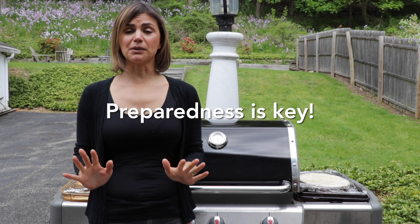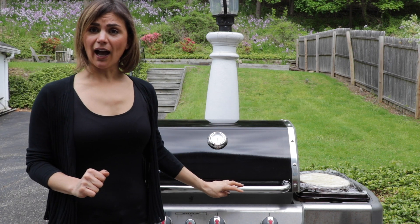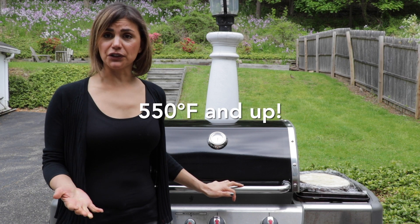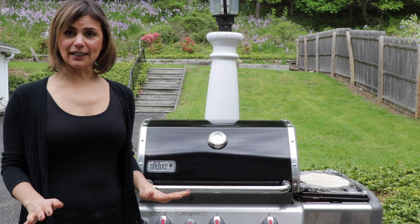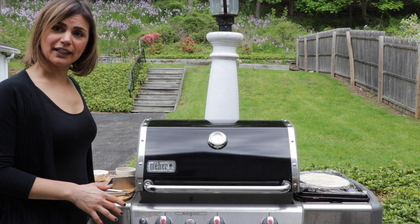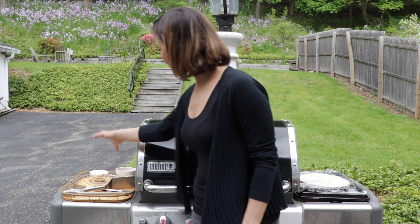I wanted to explain my setup because it's very important to be prepared. This is my grill and I'm going to get it really hot — anything above 550 degrees Fahrenheit. I've used these little side tables here to put all of my ingredients on. It's really important to have that ready to go. On this side over here I have all of my ingredients in small bowls with the spoons that I'll use to put it on the pizza.